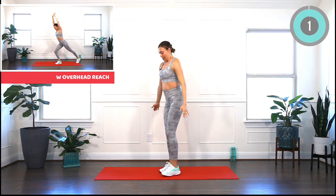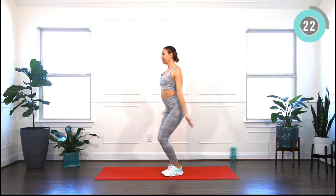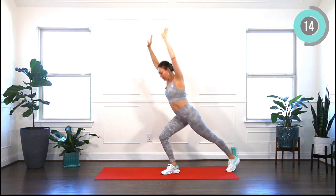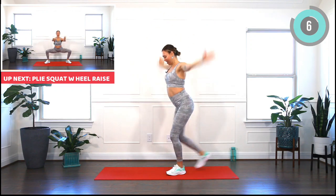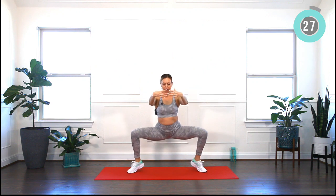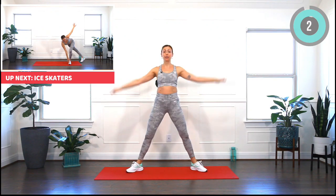Arms alongside your body and we will step back, bring the arms up. Again, engage your core and move with your breath. And five, four, three, two, one. Squat nice and low, raise your heels, lower, lift. Heels up, lower and lift. Remember, listen to your body and move with the pace that's good for you.